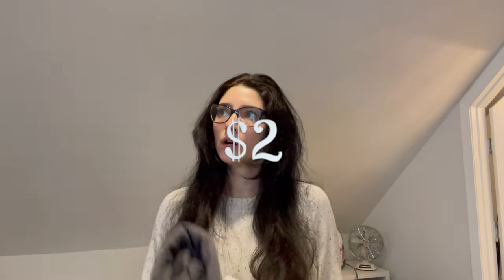Guess what I found the other day — don't guess, I'm gonna tell you. I found two rolls of jersey knit fabric, four dollars each. There are two yards in each roll, but once I got up to the register, they rang up at two dollars a piece.